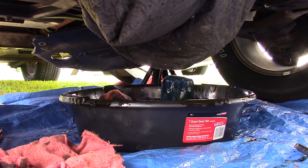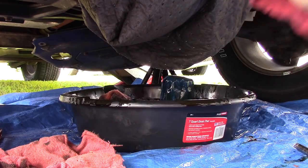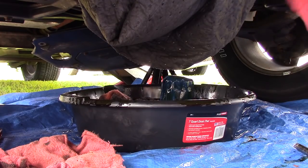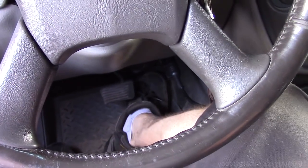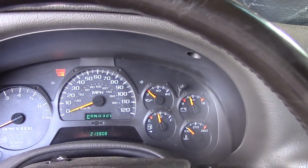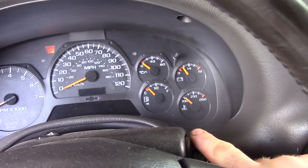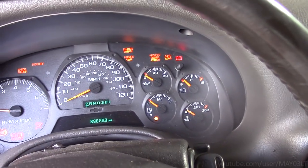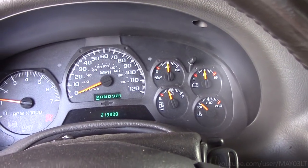I'm going to get all this crap unhooked. Plug the oil pressure switch back in. New oil filter. Seven quarts of Mobil 1. The truck's not going to bug me to change the oil anymore.